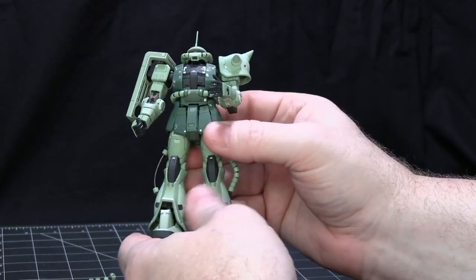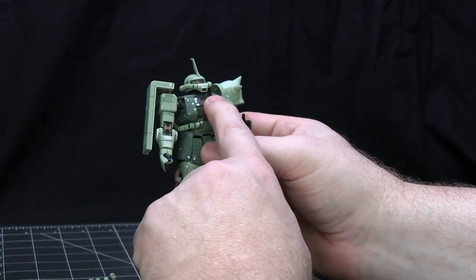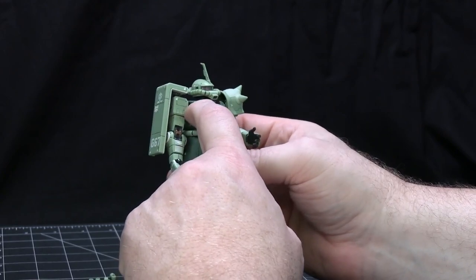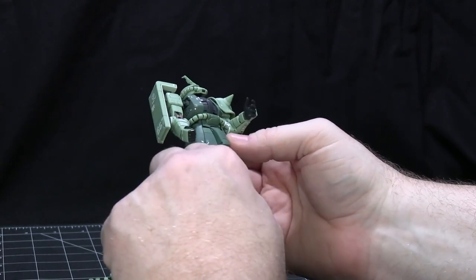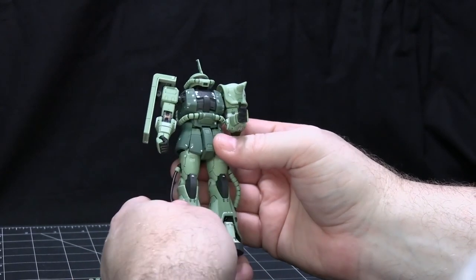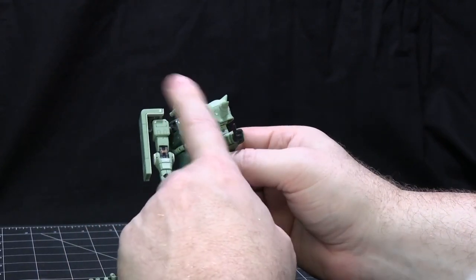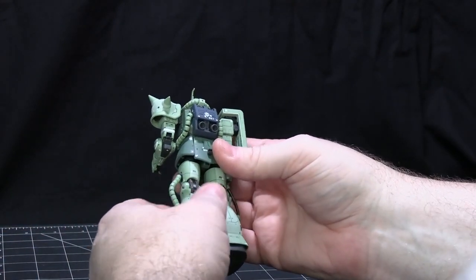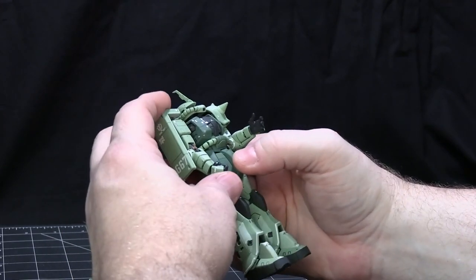Similar to the first one I did, the RX-78-2 Gundam, that had a bunch of panel lines as well. This has also had decals applied — I did a mix of the realistic decals for the chrome ones, and some I just used water slides and then painted the chrome bits. The other parts are water slides where there's no chrome, because I prefer to work with water slides. I put a matte clear coat on to protect both the paint and the decals, and so it's not as shiny — it looks a little more realistic that way.